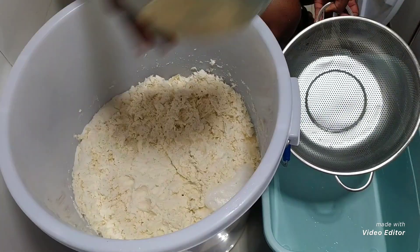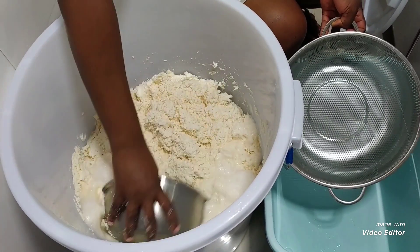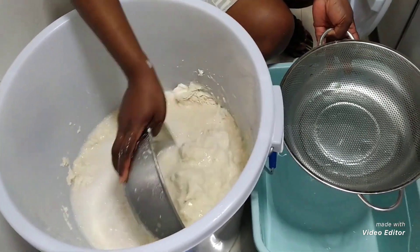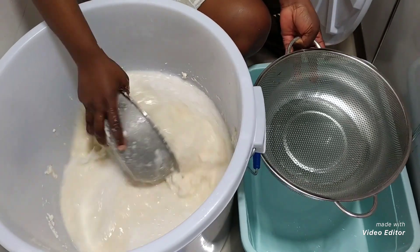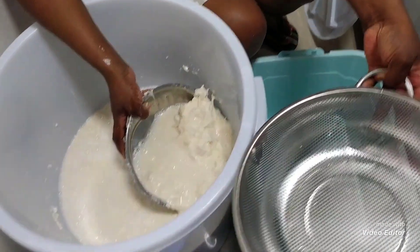This is the fourth day. My cassava is 100% soft and well fermented. What I need to do now is to use this strainer to strain the cassava. After straining, I'll put it in this bag for it to drain.